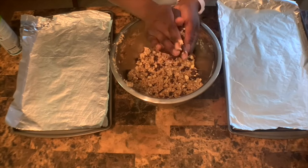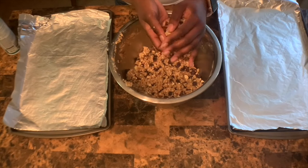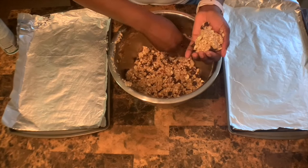Take your mix and form it into a ball. You could go big or small, but today I'm doing golf ball size, so about the size of my palm.